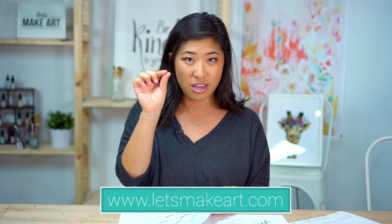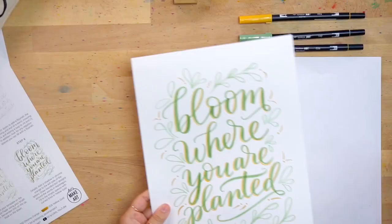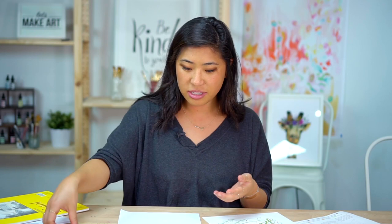Go to the lettering page, then go to the kit and find this project — those will be there. The paper that the final project is on is a thicker cardstock, so what I'm using is Bristol paper, and then just a pencil and an eraser and you're all set to go. So those are the supplies.